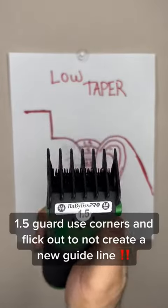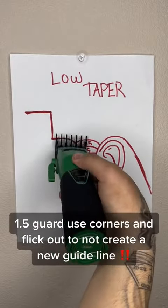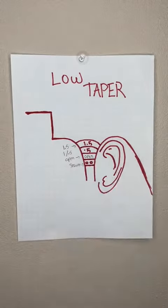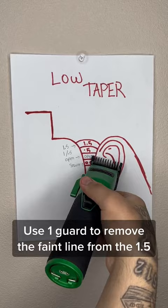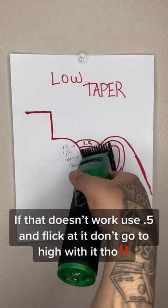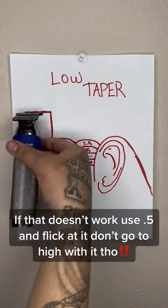1.5 guard — use corners and flick out to not create a new guideline. Use 1 guard to remove the paint line from the 1.5. If that doesn't work, use 0.5 and flick at it — don't go too high with it though.